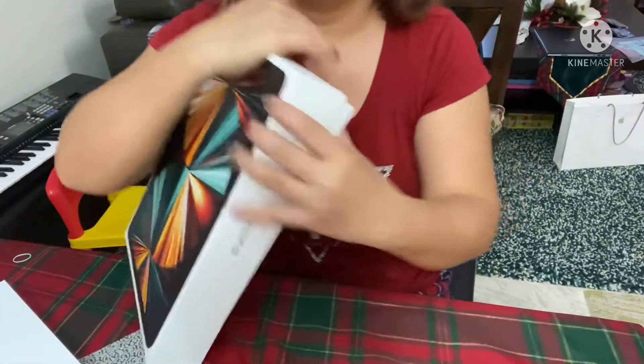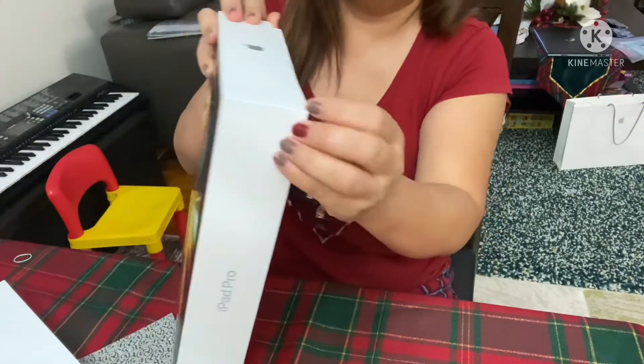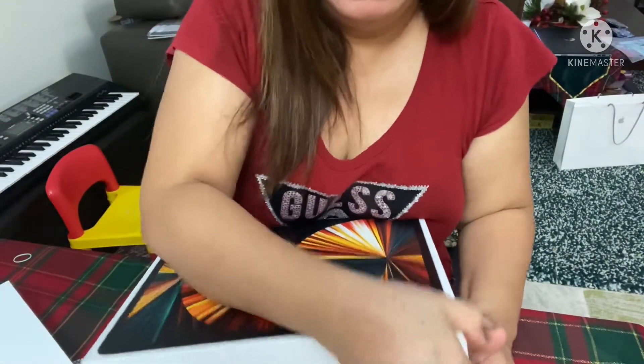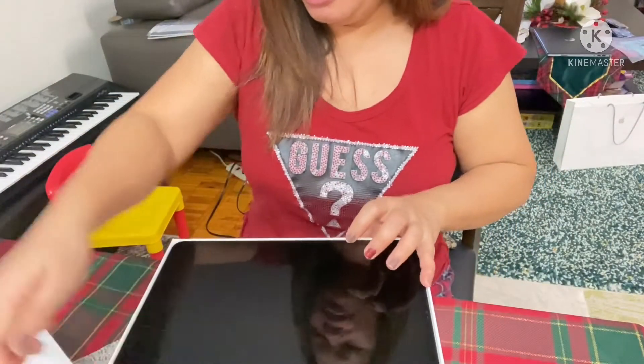Like this, guys. I took out the plastic last night already, and here it is. Oh my goodness, look at it, guys!